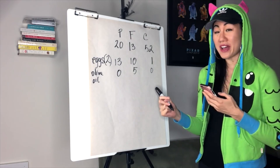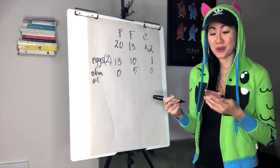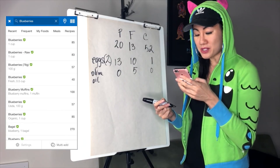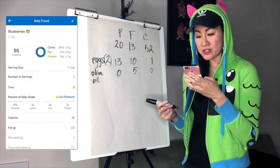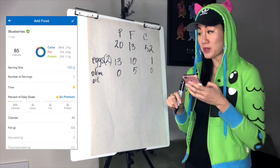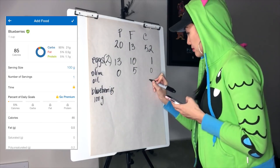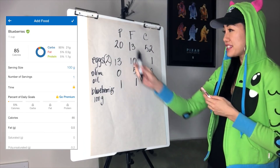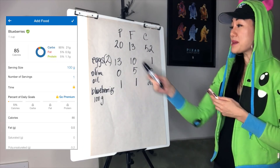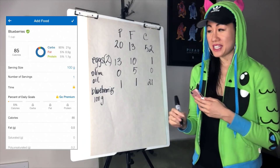I feel like eating some fruit, and I saw blueberries at the store on sale, so I'm going to put those into my meal plan this week. I search for blueberries: 100 grams of blueberries is about 21 grams of carbs, 1 gram of fat, and 1 gram of protein. I'll add that to my meal. I'm still a bit deficient in carbs and a little under on protein, but I'm good on fat.